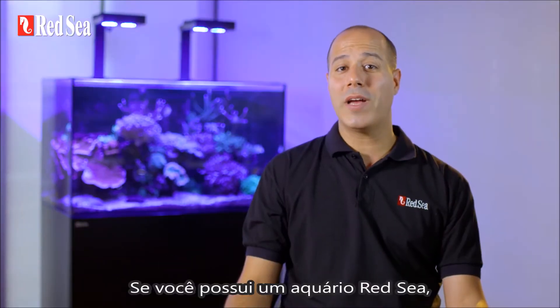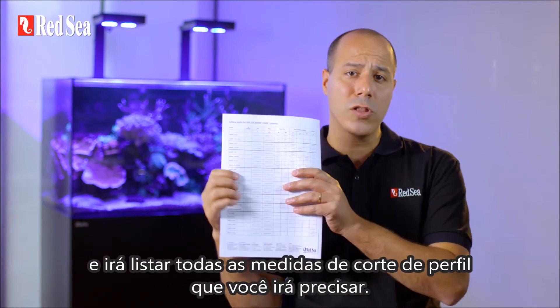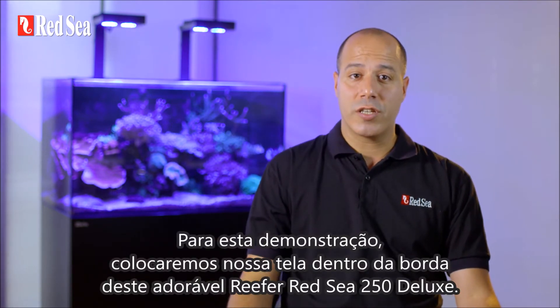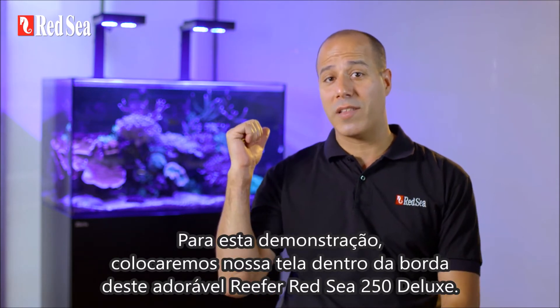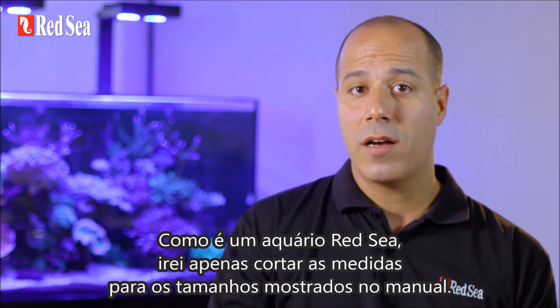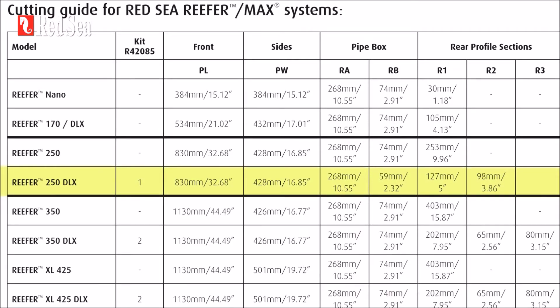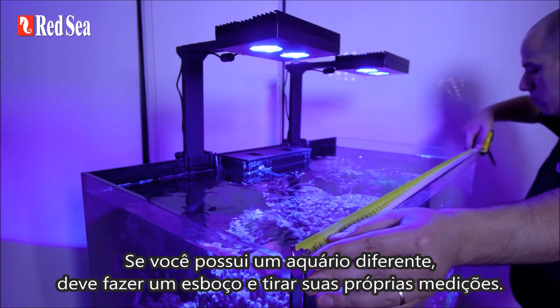If you own a Red Sea tank, the manual provides the ideal design for the frame and lists all the profile cutting measurements you'll need. For this demonstration, we are going to place our screen inside the rim of this lovely Red Sea Reefer 250 Deluxe. Since it's a Red Sea tank, I'll just cut the profiles to the lengths shown in the manual. If you have a different tank, you should make a sketch and take your own measurements.